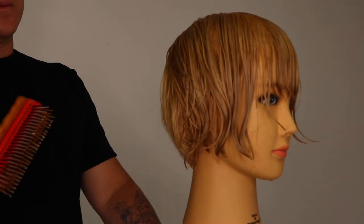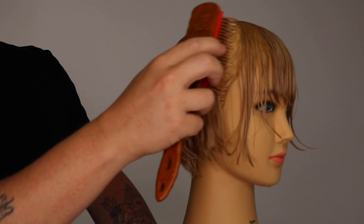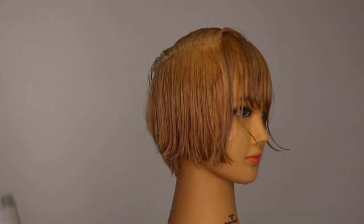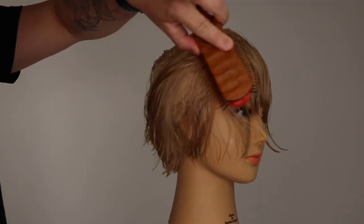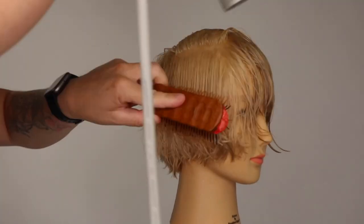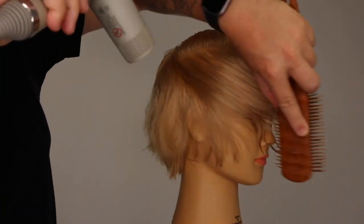Before moving to our next zone, we make sure the graduation is completely dry. We now move to the side areas, moving the top section out of our way. We continue the same process as the nape section. The main focus is to completely dry the roots and mid-lengths into natural fall before moving to our next zone. We focus on smoothing out our mid-lengths to ends at the end of our blow dry.